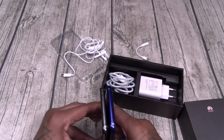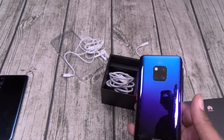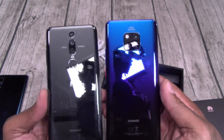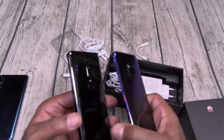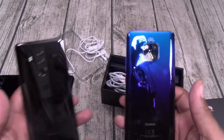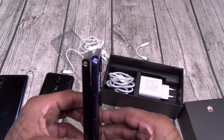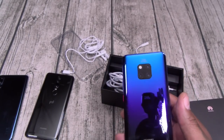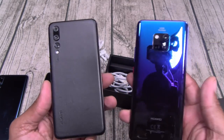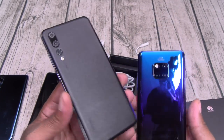The Mate 20 is a little bit bigger but so beautiful. Here's your Mate RS — I'm really feeling that square camera design. A little bit taller than the Mate RS. Here's the Mate 10 — a little bit taller. So this is the biggest one yet. I love this leather back phone — I might have to get the Mate 20 Porsche edition because it has the leather on the back.